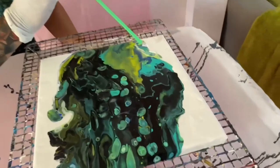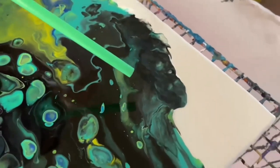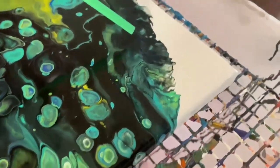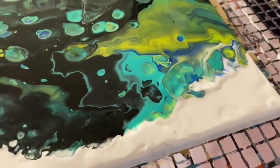Now that I have the canvas and the paints kind of how I want them, I'm just taking a straw and using that to blow out the edges and leave a cool effect on the sides. You don't have to do this, but it's fun so I figured why not.